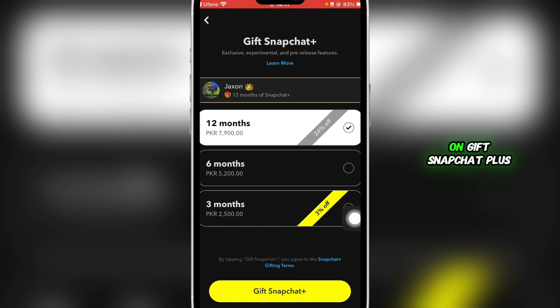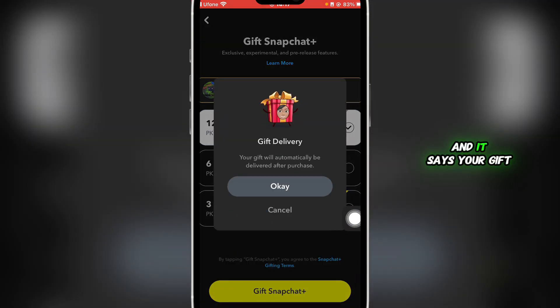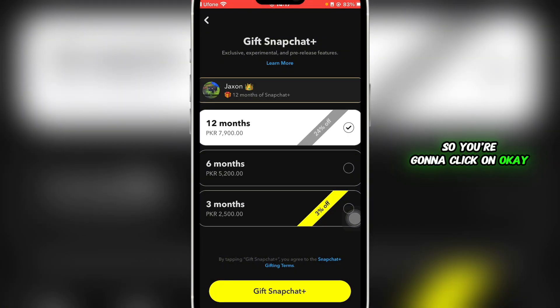Once you select the package, click on Gift Snapchat Plus. It will say your gift will automatically be delivered after purchase, so click OK. Then provide a valid payment method.